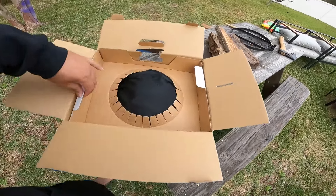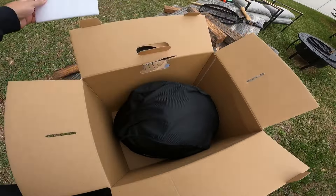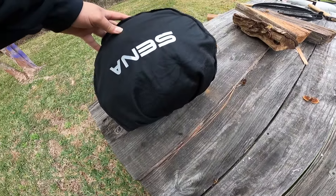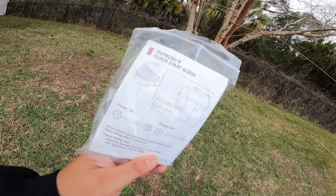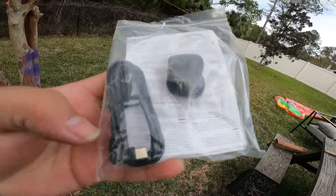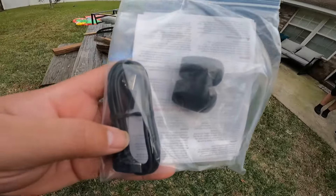Let's open it up. I haven't touched it at all — this is completely fresh. Here's the helmet, it comes with a protective bag. Inside the box you also have a windscreen, which I'm assuming is for the microphone, and a USB-C to USB-A cable, probably for firmware upgrades or software updates.